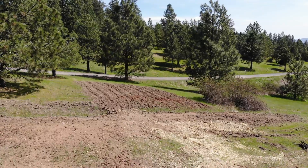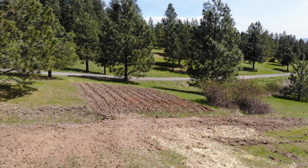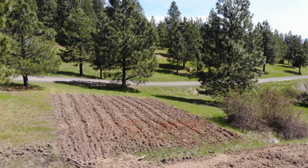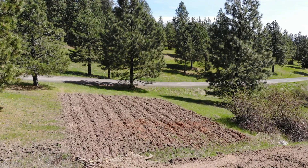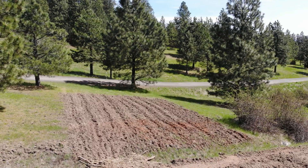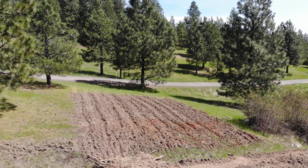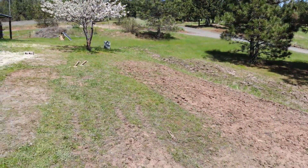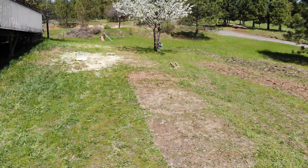First stop is my new garden bed. The utility company was nice enough to leave a long ditch. I had to make a bridge, which is at the bottom there — really I just filled it up with wood logs. We're gonna plant three sisters over here, which is corn with pole beans growing on it and then squash intermixed. It's supposed to be a good combination to stop weeds and feed the plants.